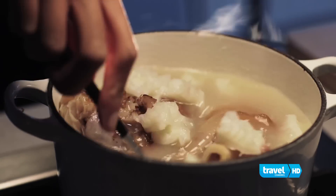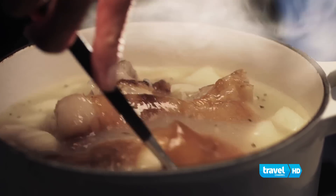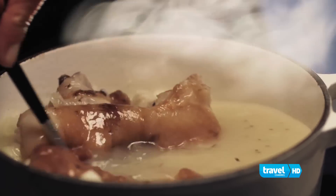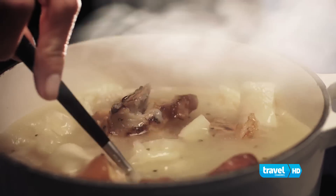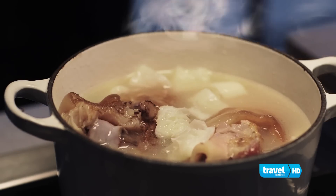Give it a stir. Now that I've added the tripe, it's a good time to add any other ingredients you might want. In Armenia, they add tongue. I'm stirring it to make sure that the scum rises to the top so I can skim it off — basically, that's getting rid of the bitterness in this broth. And just salt and pepper to taste.